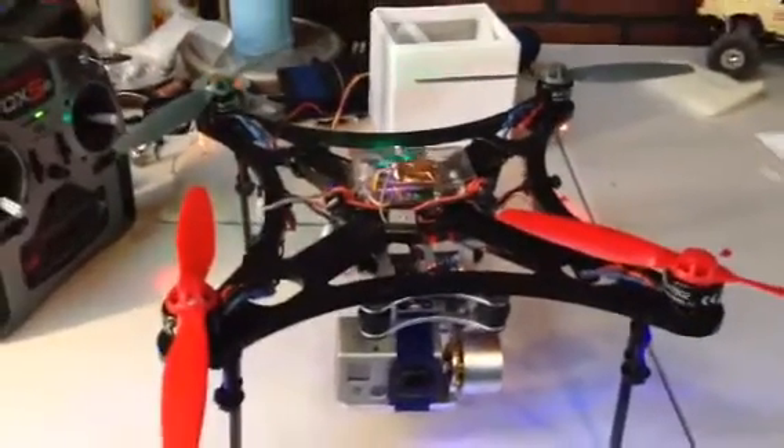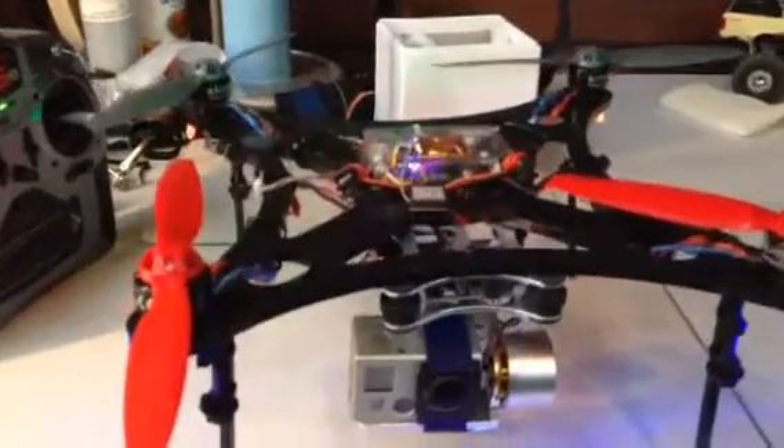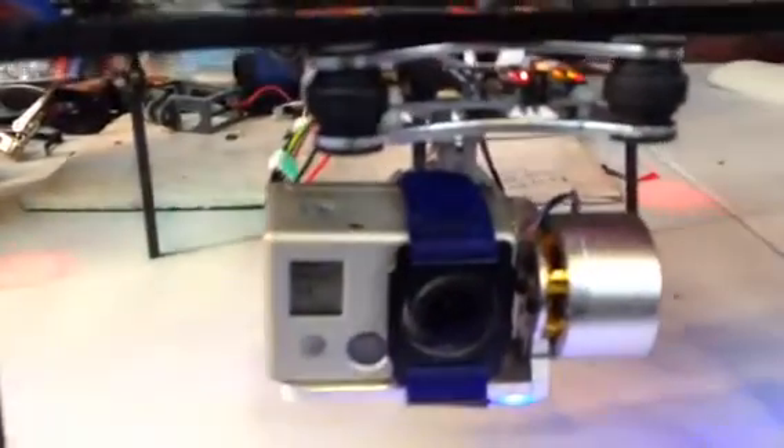What up guys, it's 7demo7. Here is my quadcopter. I've added in my pressure skin bowl here. I'll just give you a quick little show of it here.